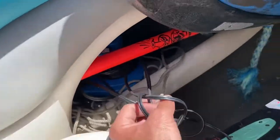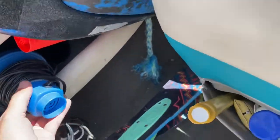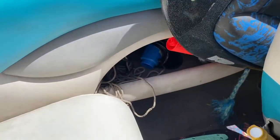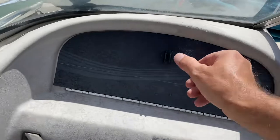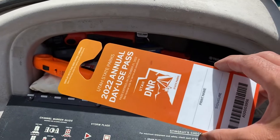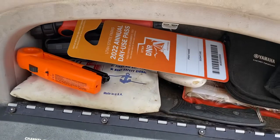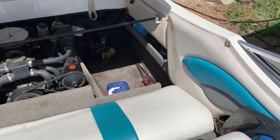Right here is your tow flag — use it whenever you're towing anyone. If you need to inflate towables or anything like that, there's your pump. In the glove box I've got a marina season pass good through December, the boat registration, an extra set of keys, and some miscellaneous knickknacks.